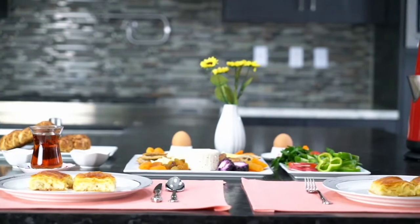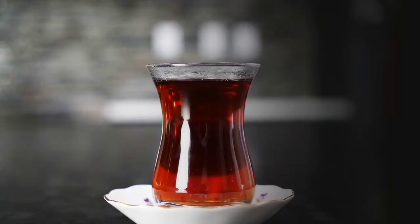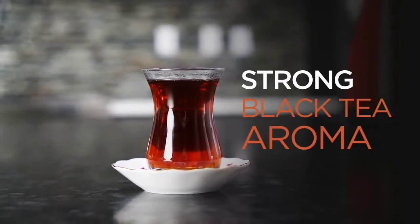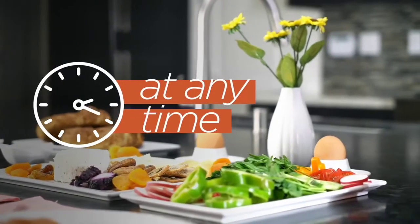Hi! Today, we are going to make a perfect cup of Turkish tea together. Turkish tea is a famous tea, known for its strong black tea aroma. Turkish people drink tea at any time of the day.